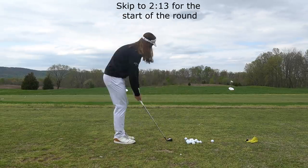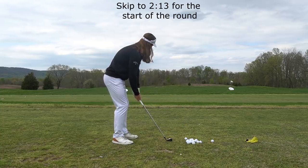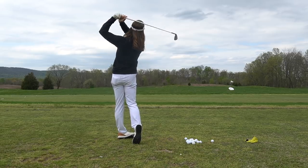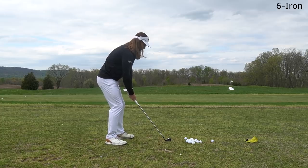I wanted to give you guys a few updates on the channel while you see me warming up for my round here. Probably the biggest thing you guys have asked for is Shot Tracer. I've been working on getting it ready and I feel very confident in saying that Shot Tracer will be on my videos by the end of next week.